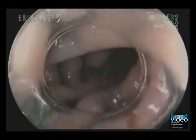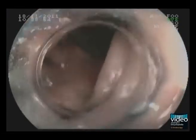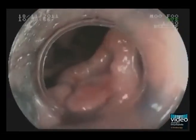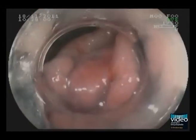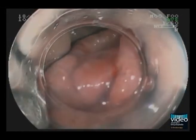According to the Japanese classification, it can also be classified as a non-granular, laterally spreading tumor. Here we see that the depression is almost circular, highly suspicious for submucosal invasion.